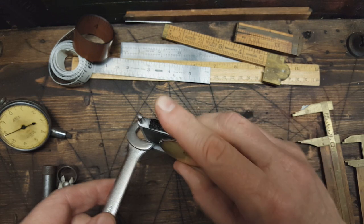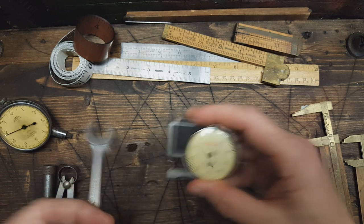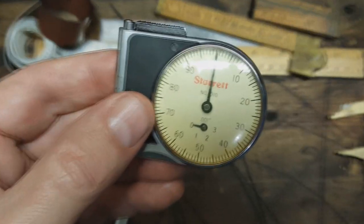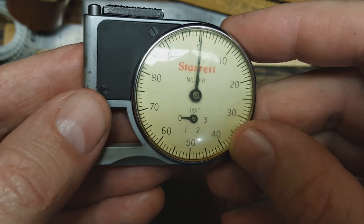We've got this gizmo here — a pocket dial gauge. You pull this back and it calculates the thickness of things. It measures in hundredths of an inch, number 1010.